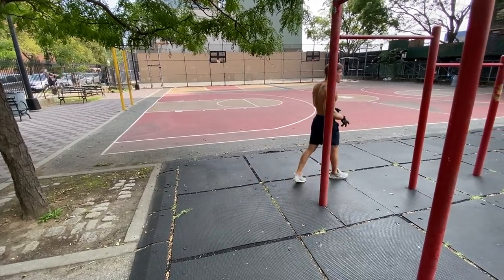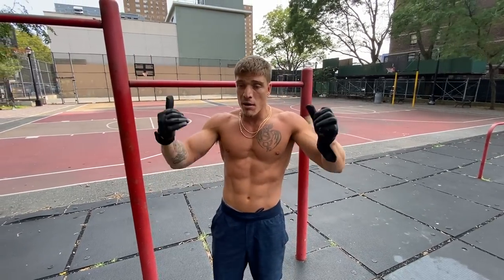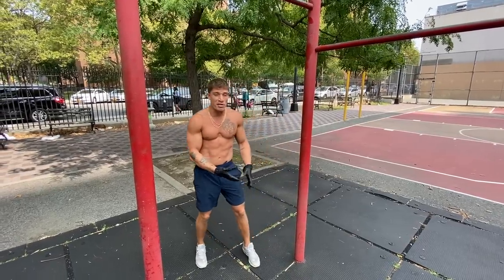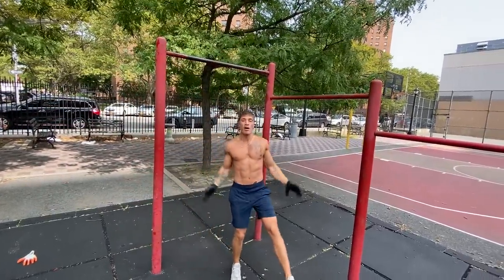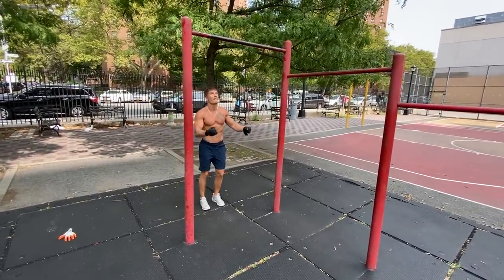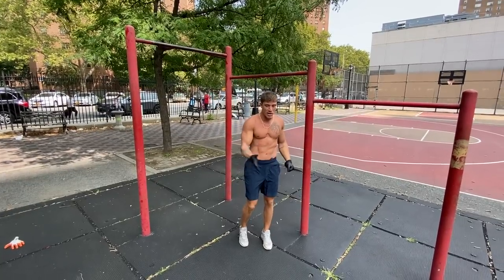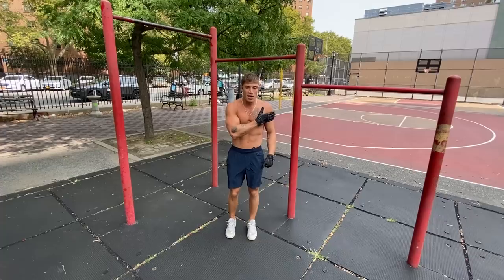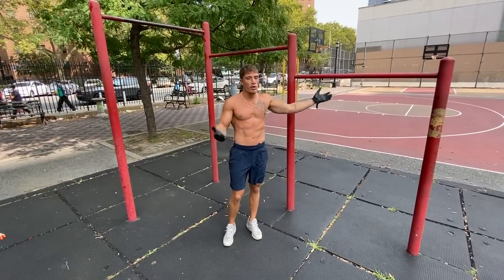If you guys have a solid 20 straight bar dips and 15 pull-ups, this movement shouldn't be that hard to learn. Another drill you should be practicing — find a bar that's just about level with your head. This is a movement people can work on even if they don't have 15 pulls and 20 dips yet, to practice these elements. Once your body's over the bar, it's just the dip. And if we're doing dips already, it's nothing.